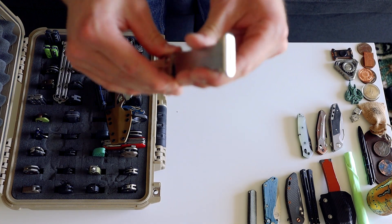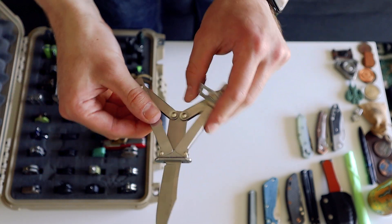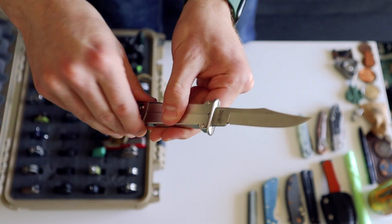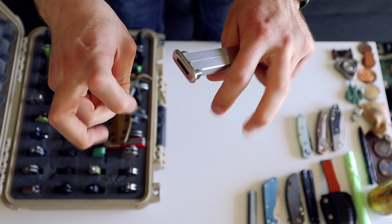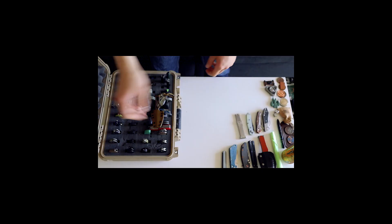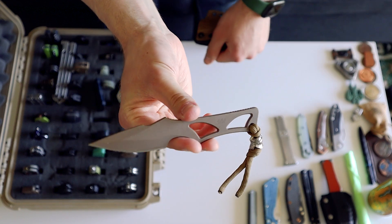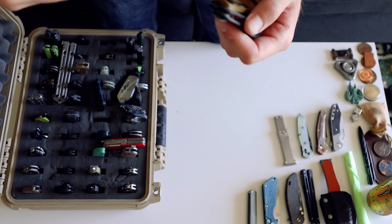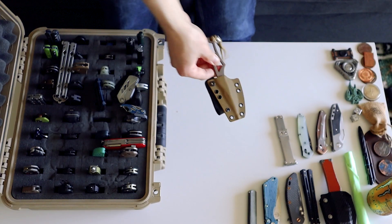This is a cheap little knife I got from Amazon a long time ago — it's a paratrooper knife made by Fury. Not really the most high-end thing, but it's got a cool opening mechanism. Paratroopers carried them in World War II — they're supposed to be as strong as a fixed blade. Speaking of fixed blades, here's the Spartan Enyo. I never carry this because I don't really carry fixed blades, but it's just one piece of metal — very cool, very minimalist blade.